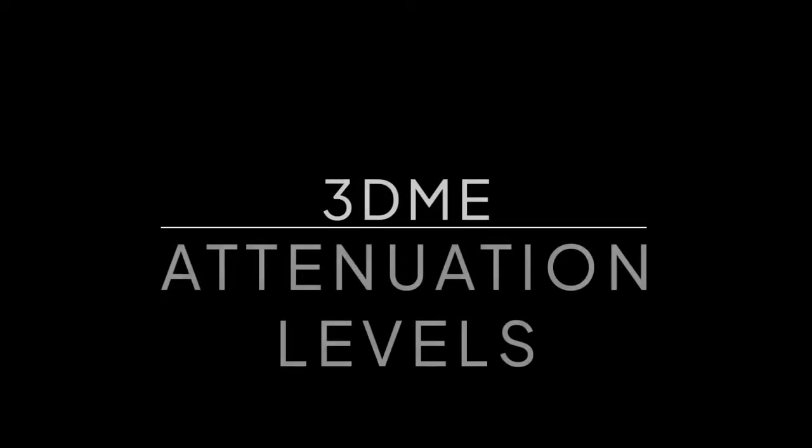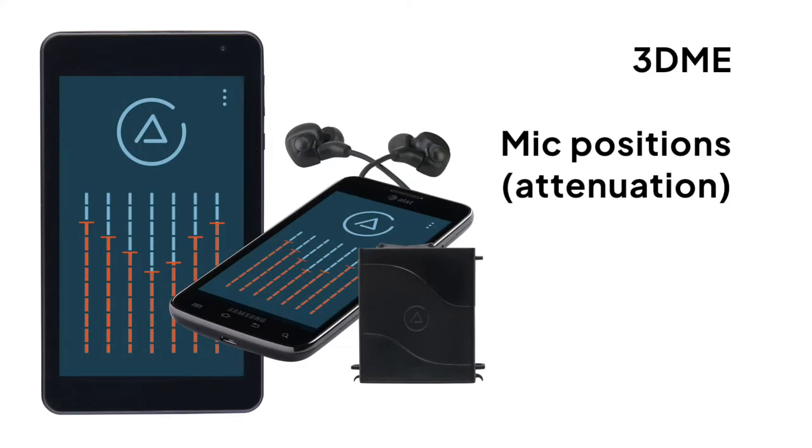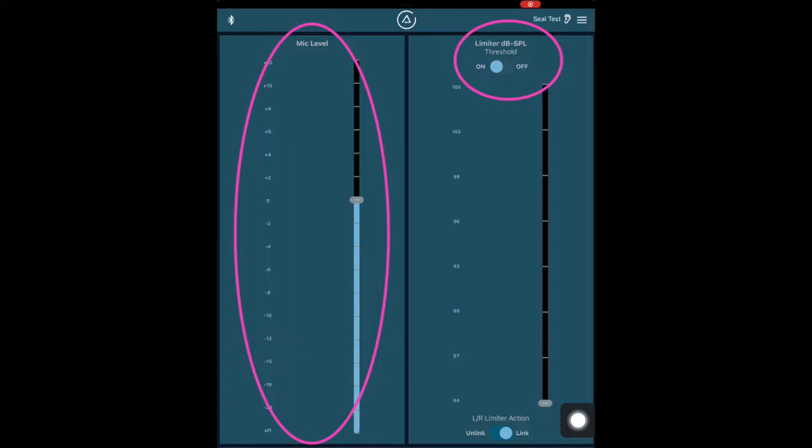The 3DME. The most basic function of the 3D is to choose attenuation or amplification levels. This Bebop Jazz sample measured about 75 to 85 dB SPL at the dummy head. The limiter was on to represent a typical setting for someone who wants to set it and forget it. You'll hear different attenuation levels as well as the microphone simply turned off.